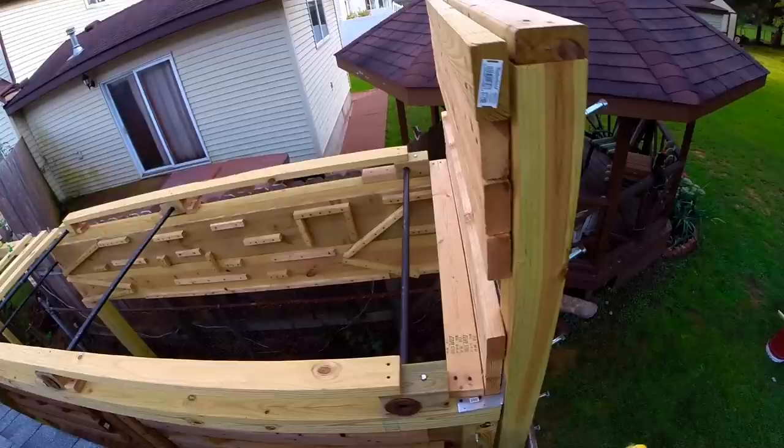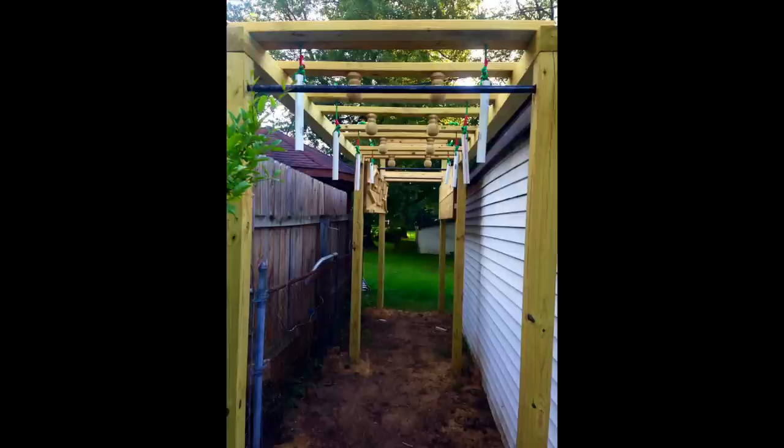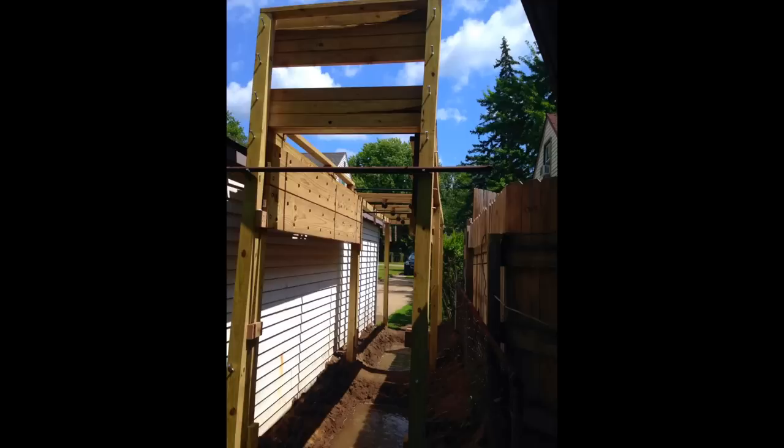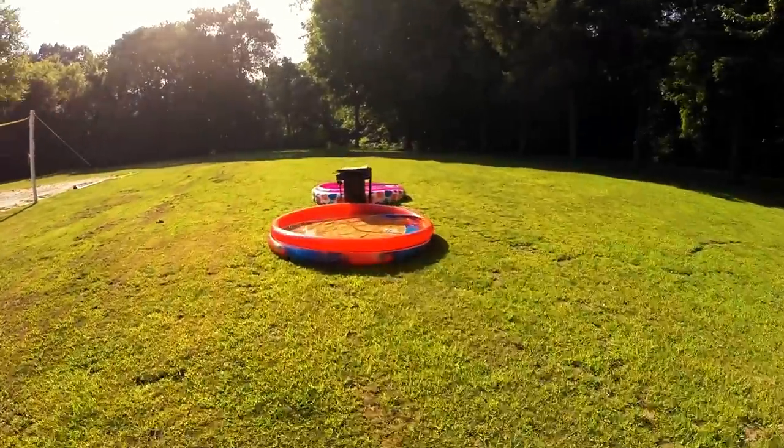I ran some two by fours along the top and along the sides of my salmon ladder just for extra support — I'm not sure if you really need it, I think it would be okay without it. Once you're done with the salmon ladder, you have to remember to dig a trench. Since your structure is only about seven and a half feet high, you're going to want to dig a trench about two and a half feet deep so your feet don't hit the ground when you're doing the obstacles. You can also add some water to pretend you're at Mount Midoriyama.